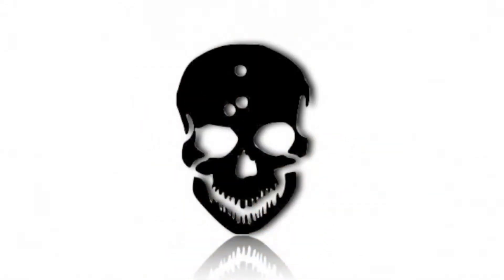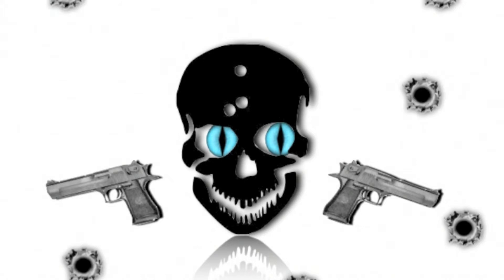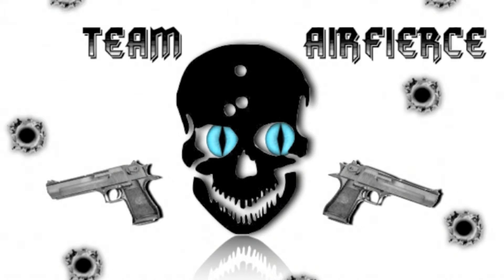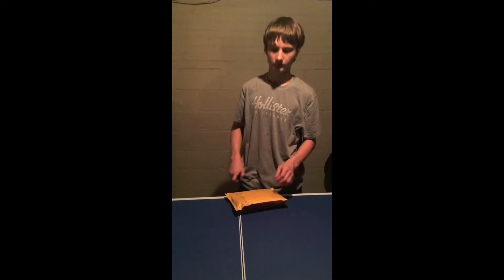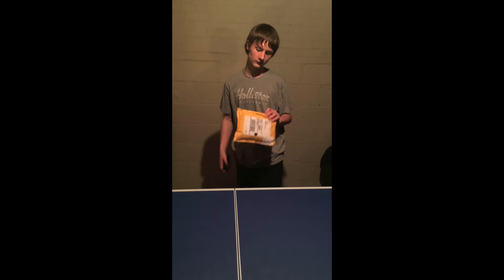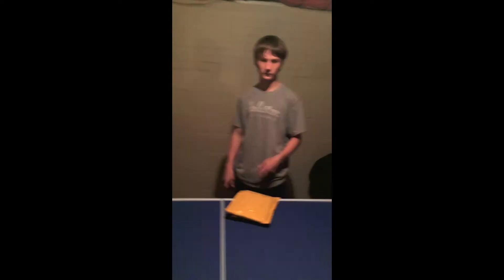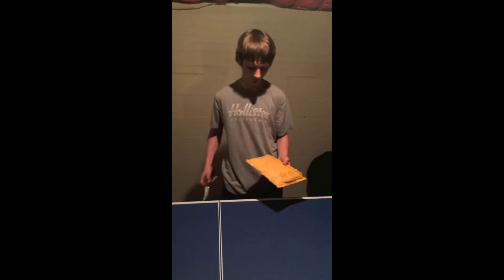AirFierce here today bringing you guys an unboxing of the Moral Patch mystery box. It's not really a box, but it's called the Moral Patch mystery box. I bought five of them and they came today.